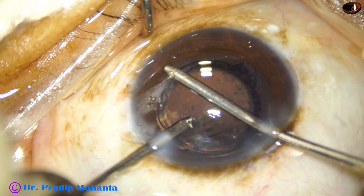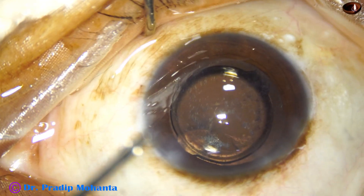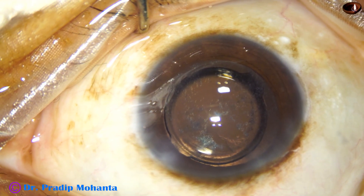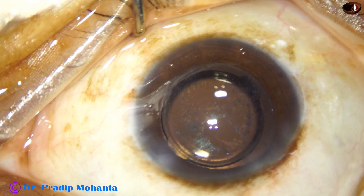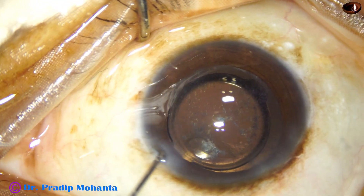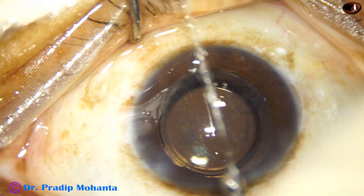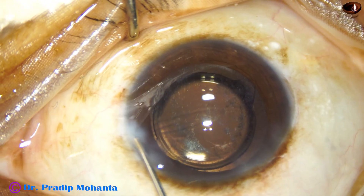Again, I am using bimanual irrigation-aspiration, cleaning the Visco nicely, sweeping around so that the Visco that is in the angle gets displaced and comes out. All the Visco has been irrigated and aspirated out, and now we are ready to conclude the case.